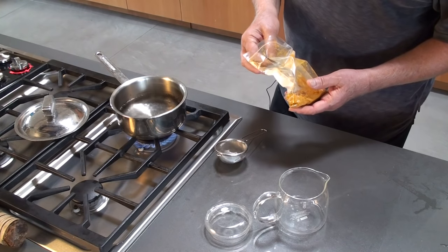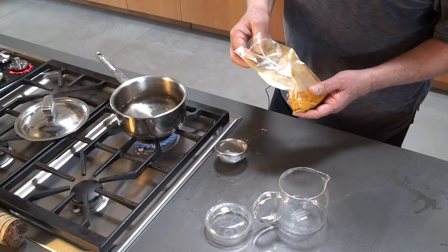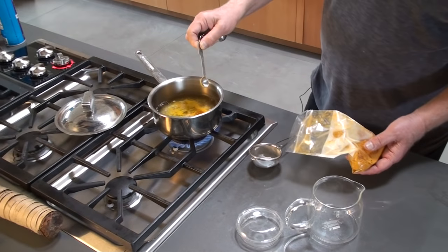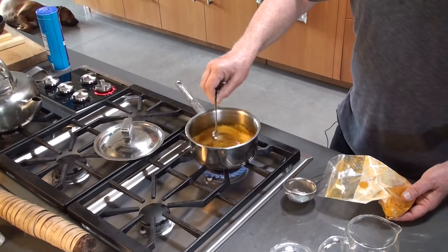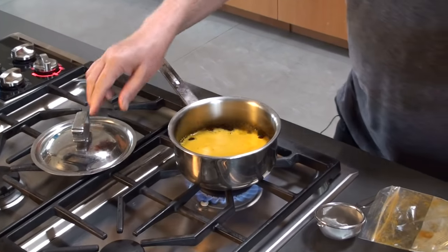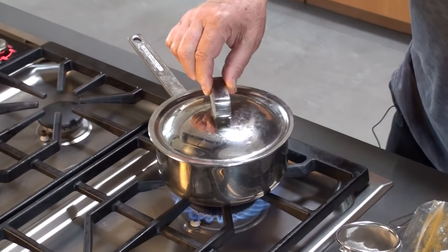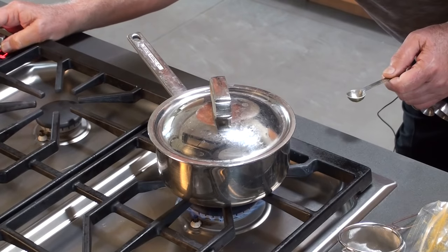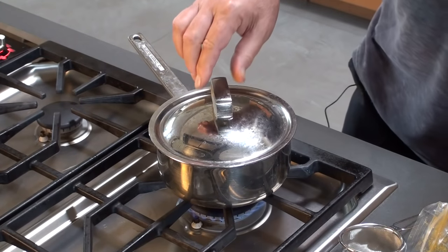Our two cups of water is almost boiling. I'm going to add a heaping half teaspoon of ground turmeric to that. Stir it around. Then I'm going to cover it and reduce the heat to a simmer, and we'll just let that simmer for 10 minutes.